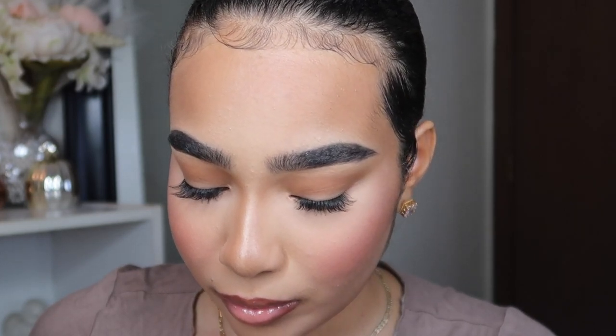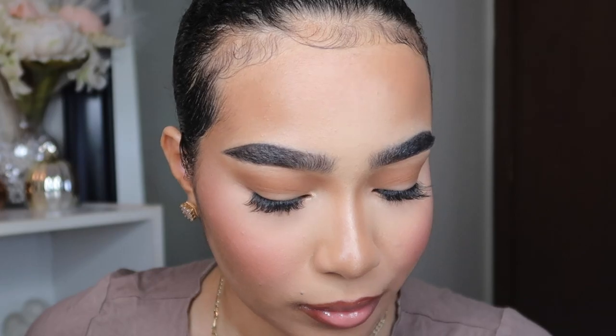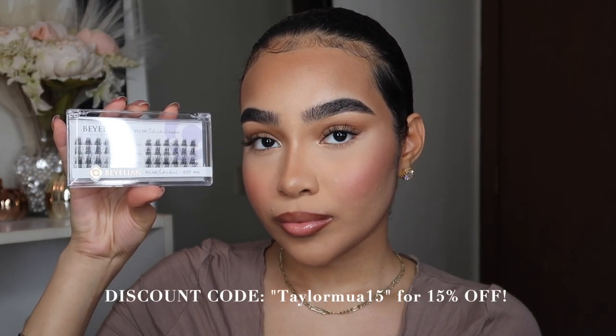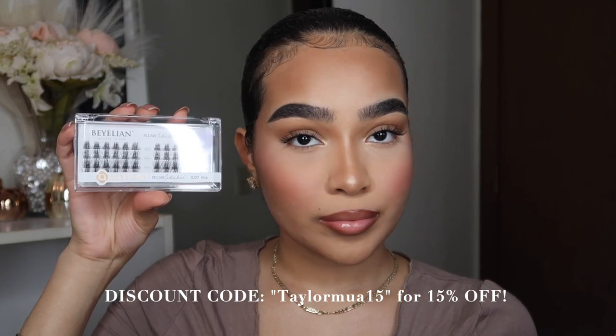Oh my gosh, I'm so obsessed with how these look on me! Make sure you guys get these lashes. Balian also gave me a coupon code for you guys — it's TAYLORMUA15 — and you can get an extra 15% off at checkout. You can get these on Amazon, and they will be on my Amazon storefront in my beauty section. Everything I showed you guys in this video will be linked down below.